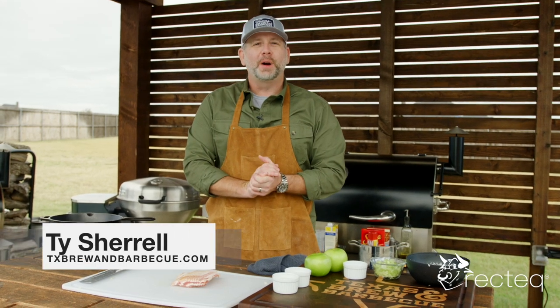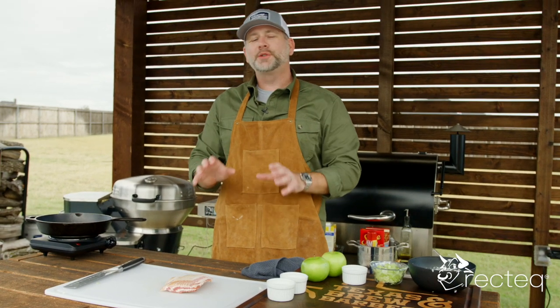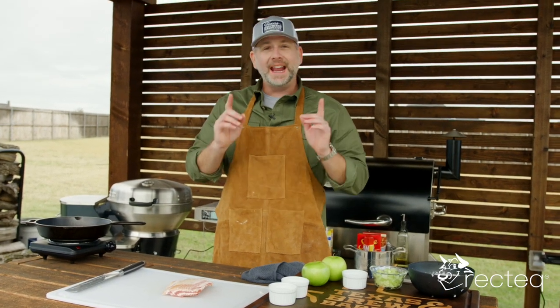Hey guys, Ty here with Texas Brew and Barbecue, and welcome to the backyard. Today we are making something a little bit out of the box. At Texas Brew and Barbecue we like to make things simple and simplify some recipes, so that is what we're doing here today.